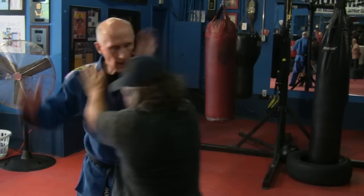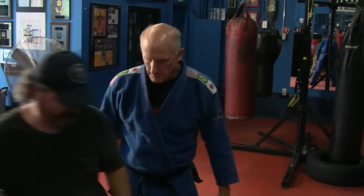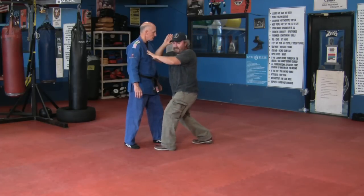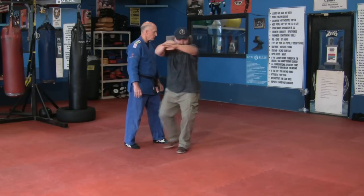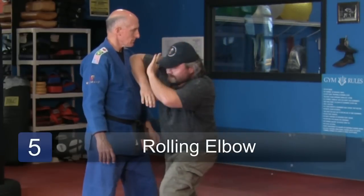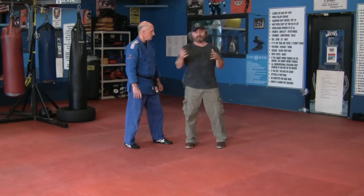These elbows can be used anywhere on the body of the person that is attacking you — the assailant. You can use them on upper extremities and or lower extremities. Let me go through those one more time: cross elbow, up elbow, down elbow, spinning elbow, rolling downward elbow. From the rear side you're going to generate more power. Again, these can be done with the forward or rear hand. That's basic elbows from a fighting position.